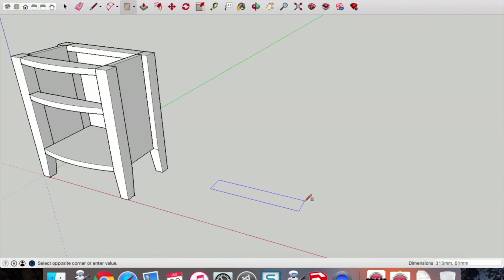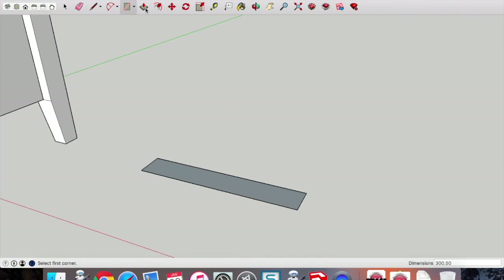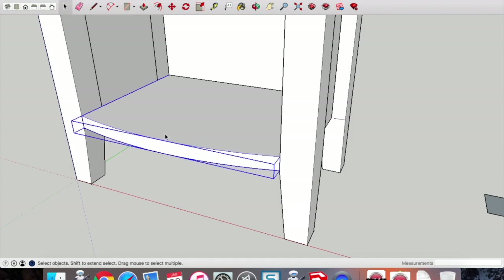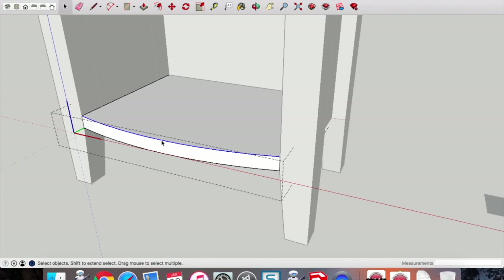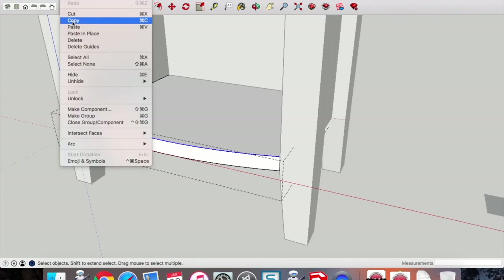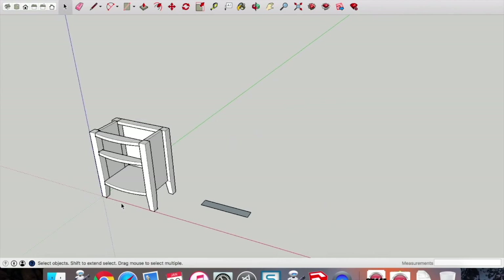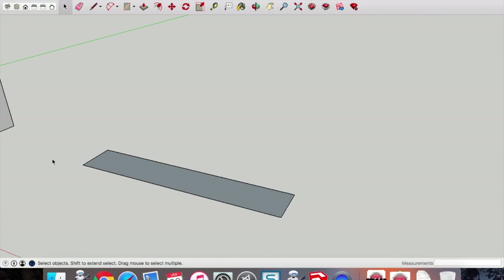Now we're going to draw the curved front door. Draw a rectangle with dimensions 300 by 50. To get the front curve, double-click on the base component, pick up the front curve — just that single line — and copy and paste it. In SketchUp, once you draw something you don't have to draw it again. Drop that line in and marry it up from that point to the back of the rectangle.